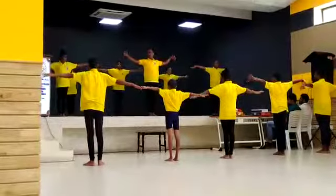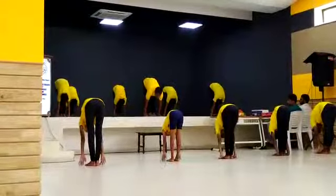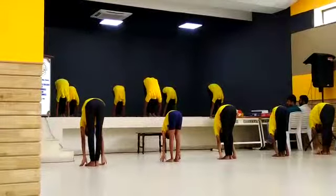Breathe in. Palms facing front. Up. Breathe out. Knee between the knees. Nose between the knees.